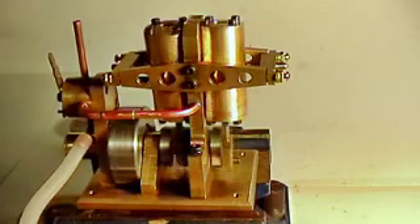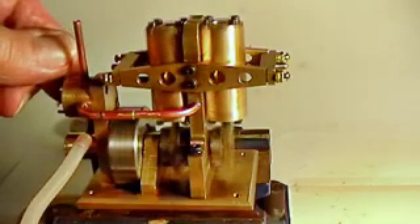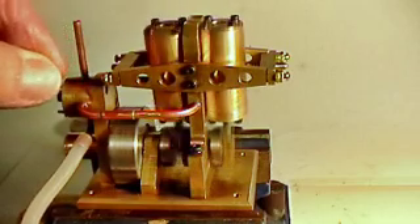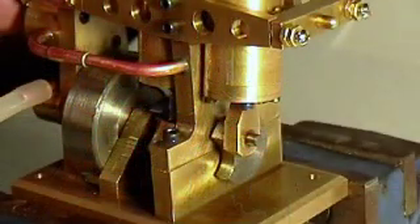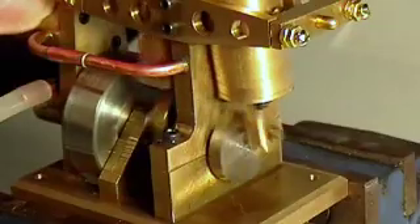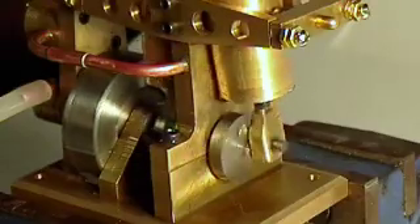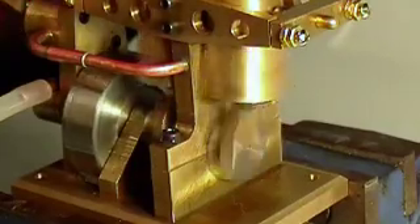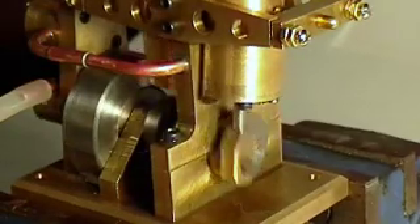That's a nice slow speed. Slow speed in the opposite direction, and as you can see it's still starting. Here we'll get a better close-up view, and we'll start as it slips in nice and slow — there we go. Self-starting, there we are.